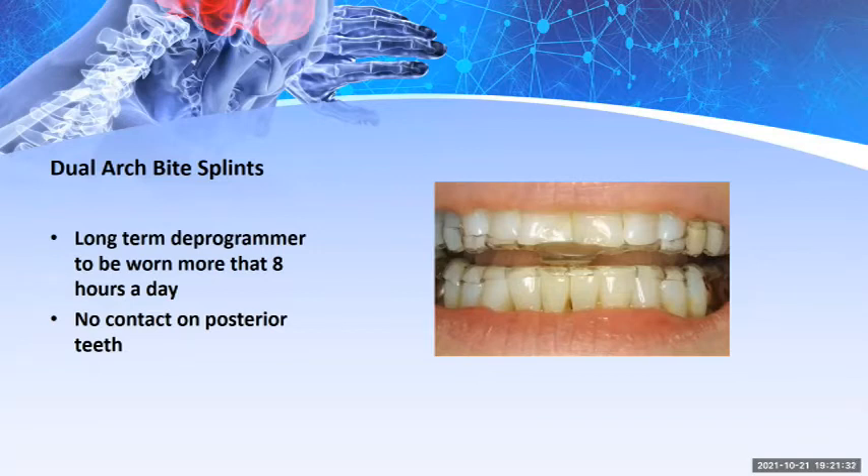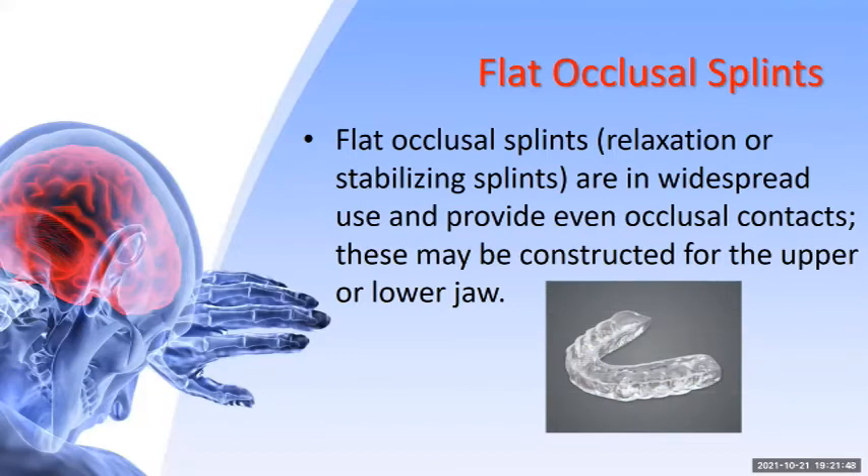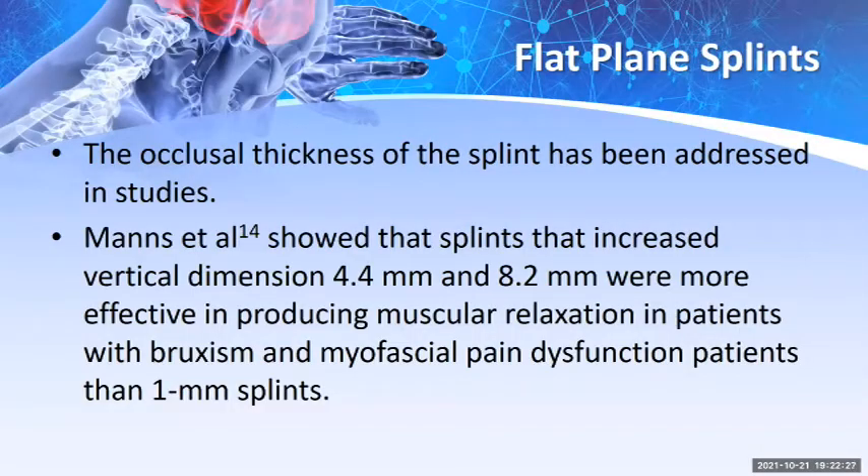Dual arch bite splints are for long-term deprogramming, worn more than eight hours a day, with no contact on the posterior region. Flat occlusal splints are one of the most popular splints on the market — relaxation or stabilizing splints in widespread use that provide even occlusal contacts, constructed on either the upper or lower jaw. However, many patients who received flat occlusal splints may have needed a different type, such as cuspid disclusion or more extensive therapy. Years ago, that was all that was available.